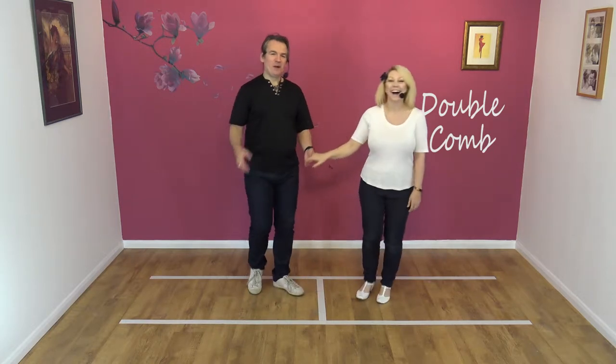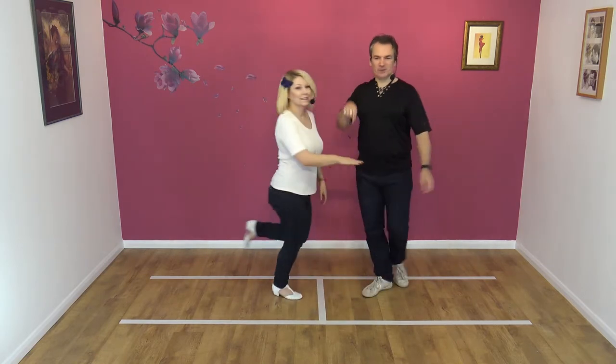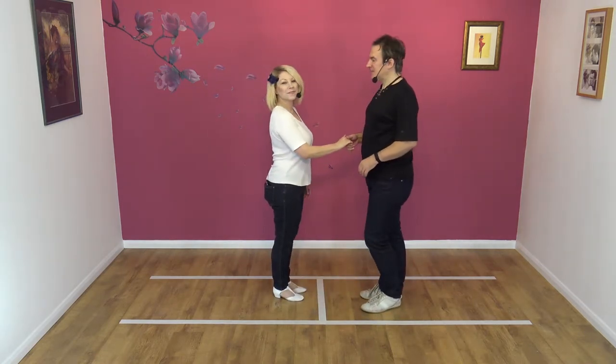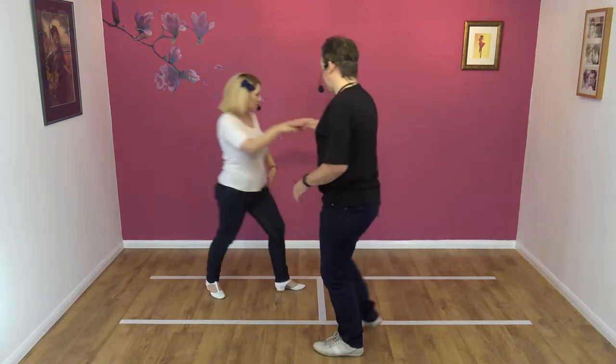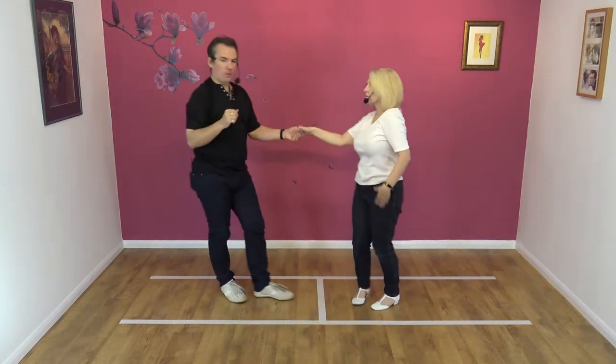We're going to show you what it looks like first. We're going to go on the other side because it looks nicer from this side. So it looks like this: seven, eight, away, turn, comb, comb, away.